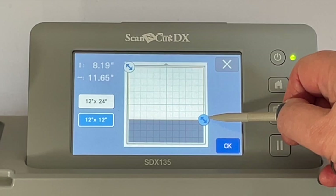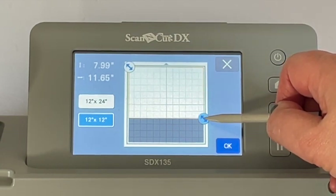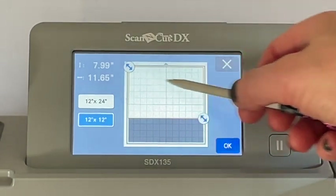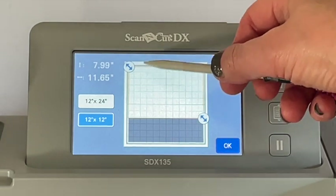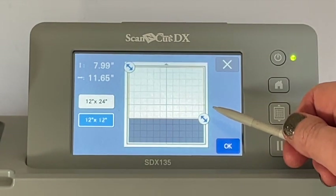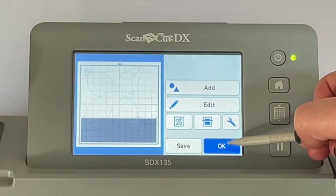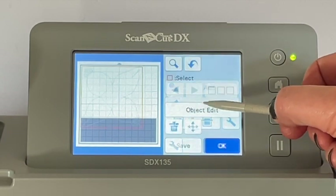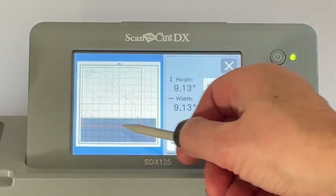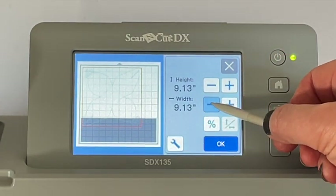I'm going to go a little bit smaller than eight and a quarter because the cutting area red line doesn't extend right to the very edge, so I'll try to get that to eight inches - 7.99, that's going to be the closest but that's fine. I don't need to worry about the width because my paper goes right the way across and the box is only eight inches wide. Then say okay, go into Edit, Object Edit, and change the size of the box - we're going to reduce it because the red outline is currently extending into the area where I haven't got any card.